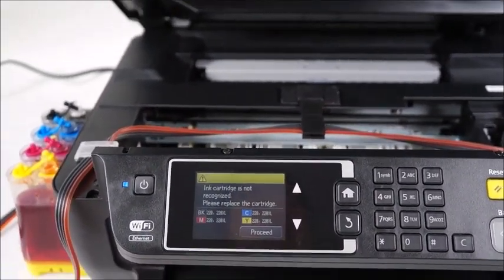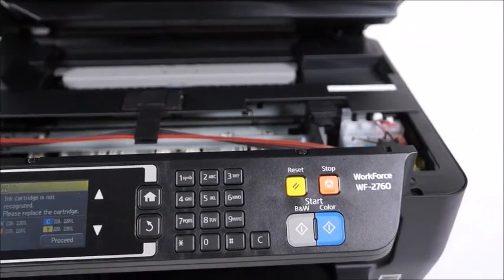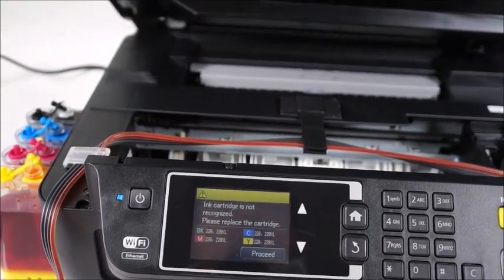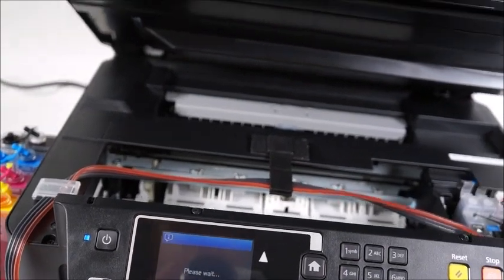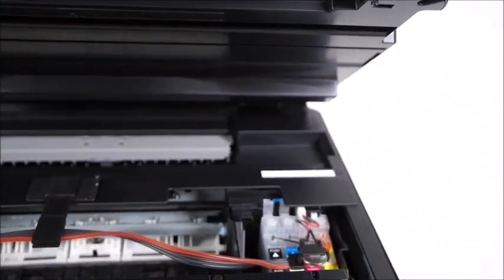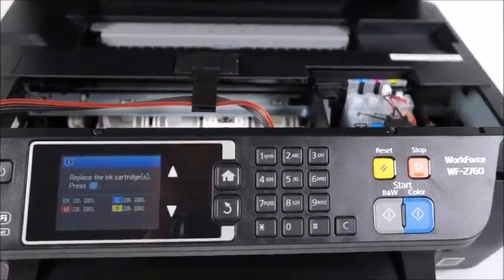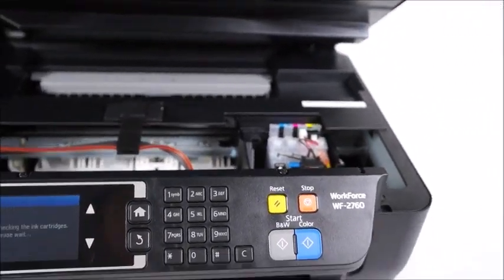Okay, so if you just powered on your printer — this is a WorkForce 2760 printer — as soon as you power on the printer it immediately does not recognize the CIS. So you're going to go ahead and press the proceed button. It's going to initialize the cartridges for you to replace, so press the blue diamond key to initialize the replacement.